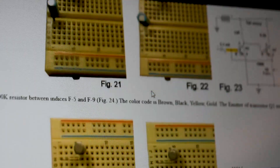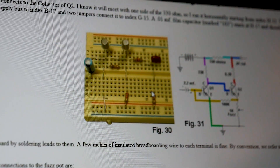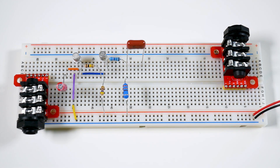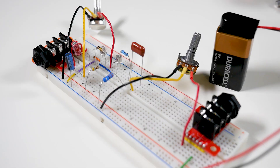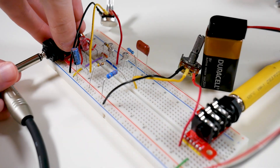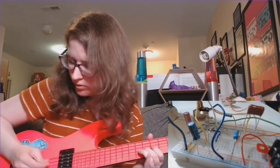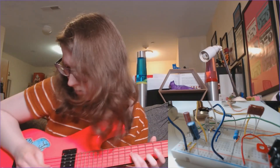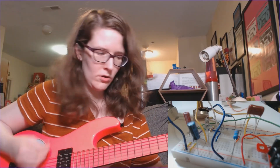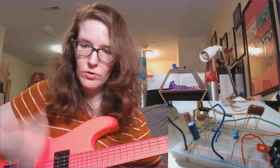This webpage tutorial from Small Barrel Electronics is excellent. It highlights the portion of the schematic that you're currently breadboarding. I have trouble understanding schematics, but I'm getting better, and this walkthrough definitely helped. But finally, the moment of truth. Contact. Cable to plug. Pick to string.